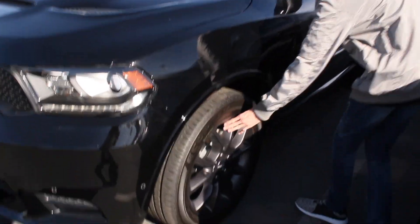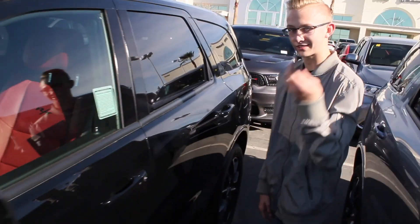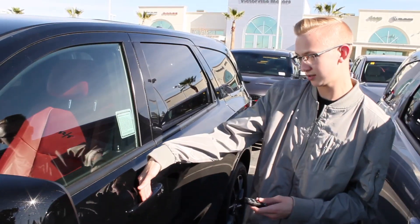It's kind of nice. It's called Granite — that's the color. Red interiors, you can see right there. Keyless entrance; I have the key right here. Press the button and do this to unlock.